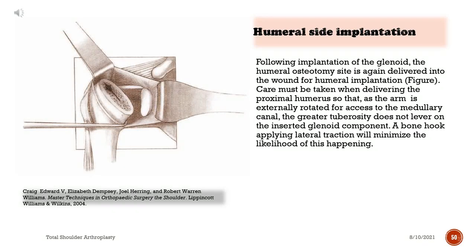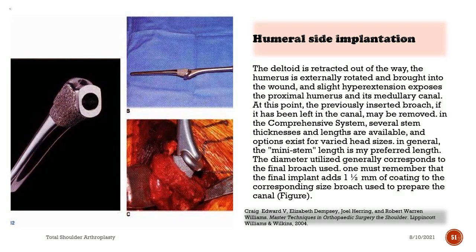Following implantation of the glenoid, the humeral osteotomy site is again delivered into the wound for humeral implantation. Care must be taken when delivering the proximal humerus so that, as the arm is externally rotated for access to the medullary canal, the greater tuberosity does not lever on the inserted glenoid component; a bone hook applying lateral traction will minimize this likelihood. The deltoid is retracted out of the way, the humerus is externally rotated and brought into the wound, and slight hyperextension exposes the proximal humerus and its medullary canal. The previously inserted broach may then be removed. In the comprehensive system, several stem thicknesses and lengths are available, with options for varied head sizes; the mini stem length is generally preferred.